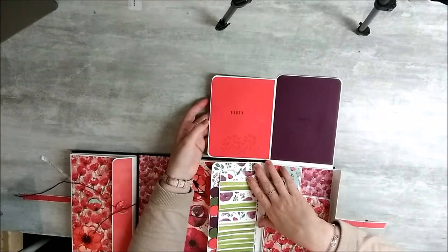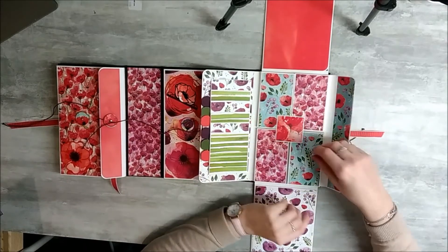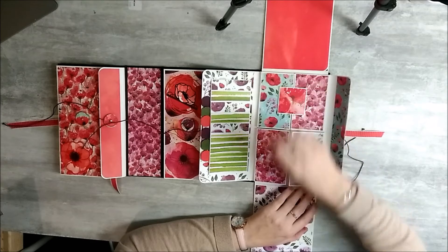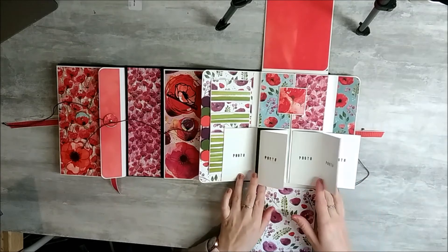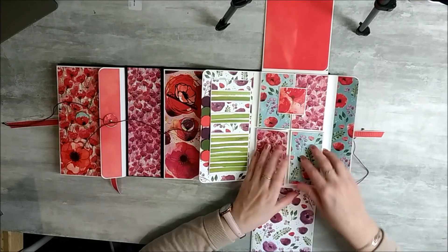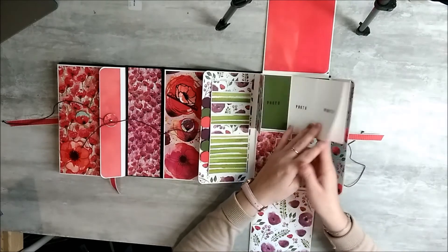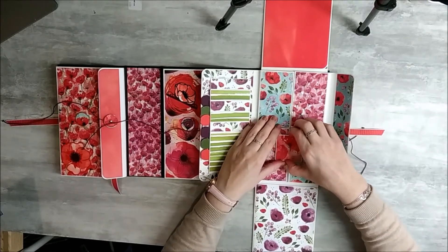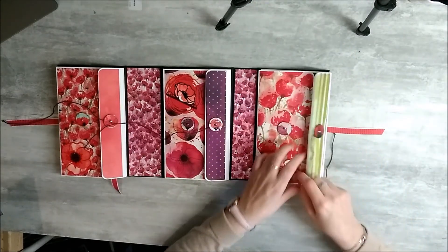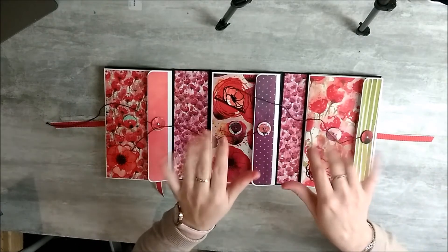Et en haut, vous avez juste un rabat sur le côté. Et au milieu, c'est une carte coulissante. On va faire coulisser le petit carré pour libérer mes espaces photos, et ça, sur les deux côtés. Donc voici pour cet album. Je vous retrouve la semaine prochaine pour le commencement du tutoriel. À bientôt !